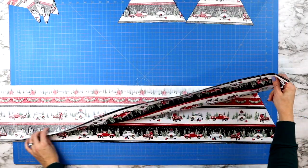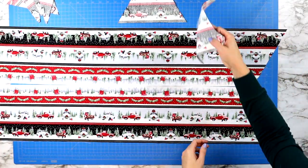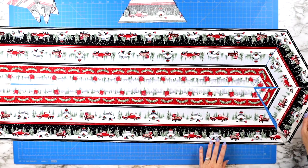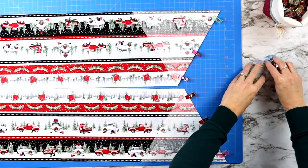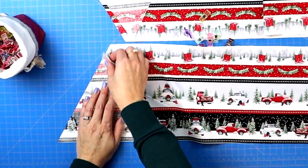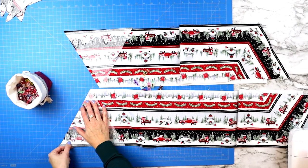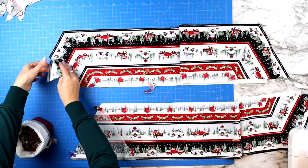Now open up your fabric so you can see where the middle will line up, grab your triangles that you put aside, and fit them in like a puzzle piece. Then flip your triangles so they lay right sides together. Pin across that edge and sew a quarter inch seam along both edges, trying to line up the border prints with each other. Once you've sewn that quarter inch seam and you open up the fabric, all of these lines will match up nicely.